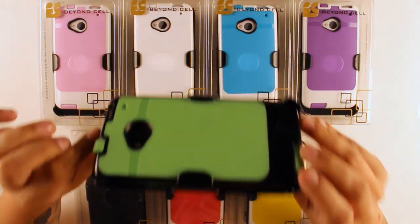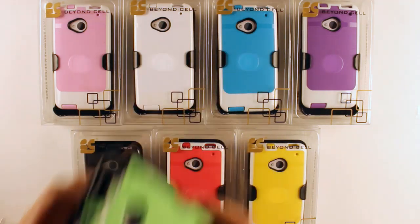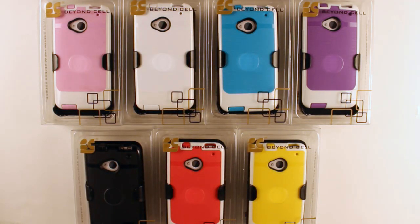So this is the 3-in-1 combo for the InFlex case. It does come in a variety of colors and in full retail packaging. Make sure to subscribe and stay tuned for more.